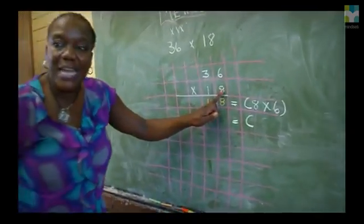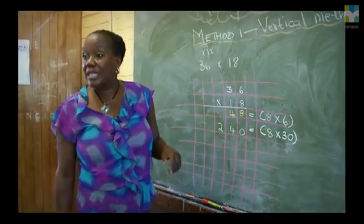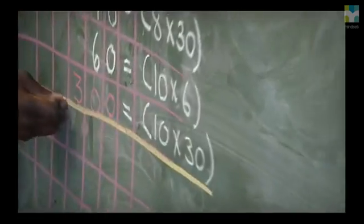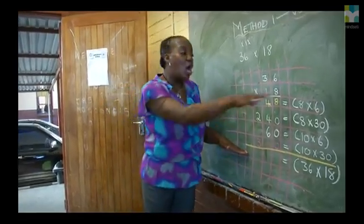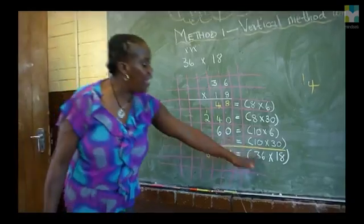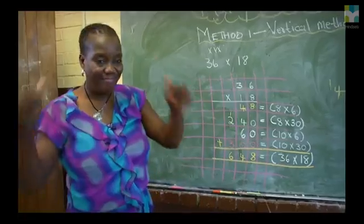We are going 8 times 13. We are left with what now? Ten. Six. Now, for us to get our final answer, we are going to add all four answers that we got. Then it means 36 times 18 is six hundred and forty-eight. How do you find this vertical method with brackets? Simple.